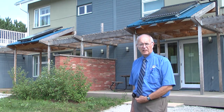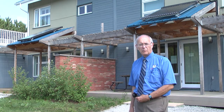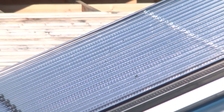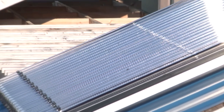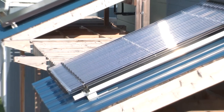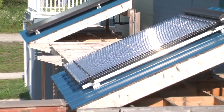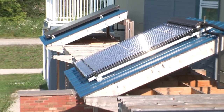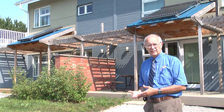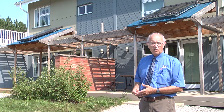One uses evacuated tubes and the other is a flat plate collector. Both do the same job — both deliver the same amount of energy to the water heating load. The evacuated tube system uses tubes to heat the water; there is a vacuum inside the glass tubes you see on the panels behind me. The other does not have a vacuum — it's just a flat plate. Both systems work equally well and deliver heat to the hot water system.